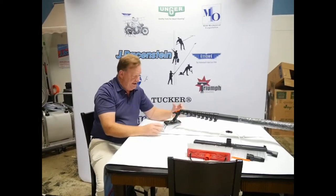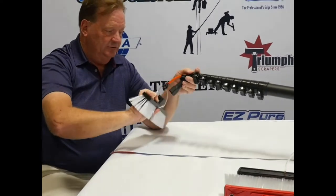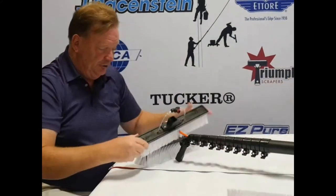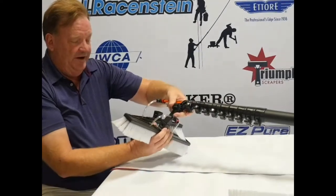Alright, so you've got a garter brush and it has a Quick Connect on the end, a Quick Lock for attaching your brushes. That means that you can attach other Quick Lock enabled brushes to the end of your pole quite easily.